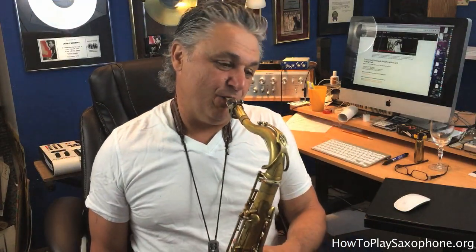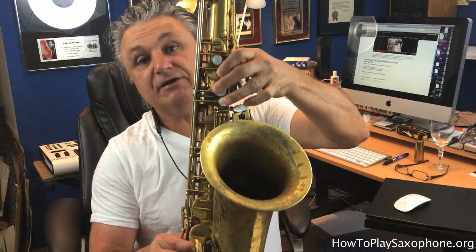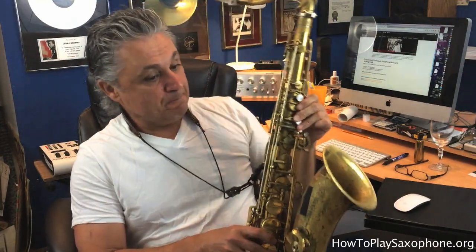Speaking of that mordant squiggly line effect, he really uses it here. You can't play it quite as long as the previous one because the previous one was written over a quarter beat and this one's written over an eighth beat. So you only have half the amount of time to do it. You're basically going G, A, G, F — so you're playing G, A, G, F. Here it is in slow motion: G, A, G, F. Let me play that complete line for you.